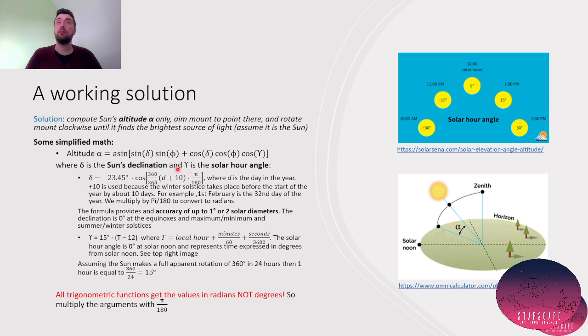There is a formula — here is a simplified one for computing the declination, and also a simple formula to determine the solar hour angle. Once you have delta and gamma, you plug them into a formula using trigonometric functions to find the Sun's altitude. Remember, everything must be done in radians, not degrees, since trigonometric functions use radians. With this we find the altitude alpha. These are simplifications, so they have some errors attached to them.